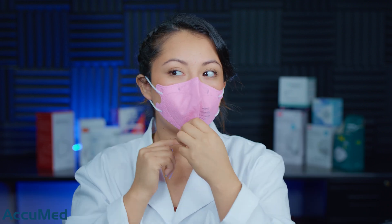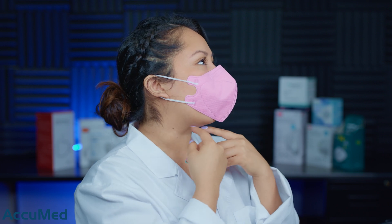Let's go ahead and try it on. If you saw the previous review for the Adults K95 from Ambrose, they didn't fit my face properly — they were a bit large. I was hoping that maybe the kids size would fit me, but they seem a little small. There is a big gap here so it doesn't actually go around my whole chin.